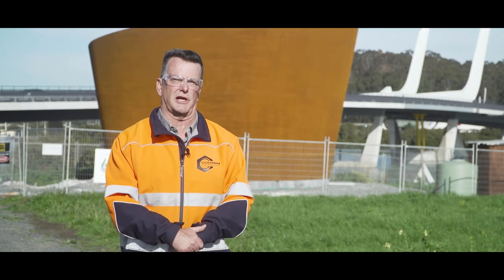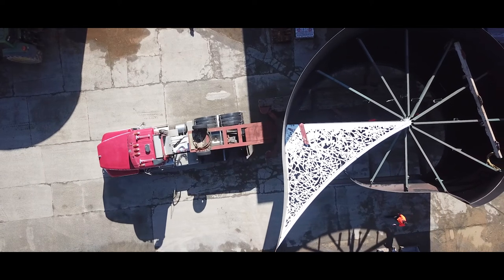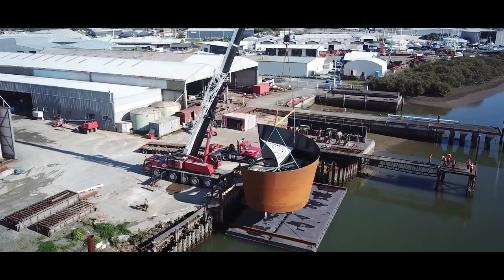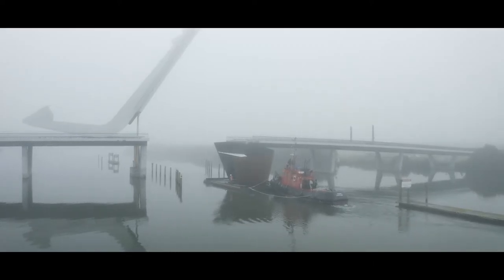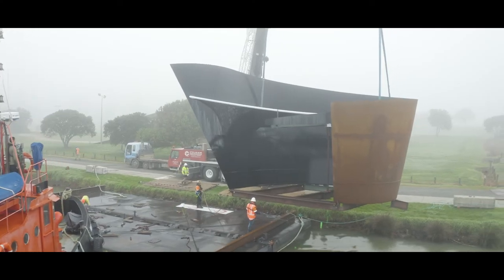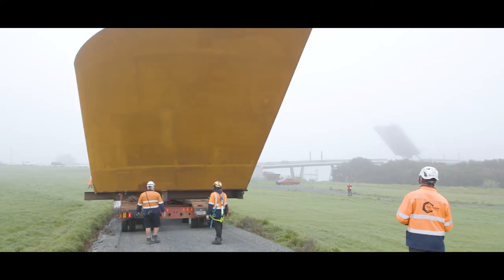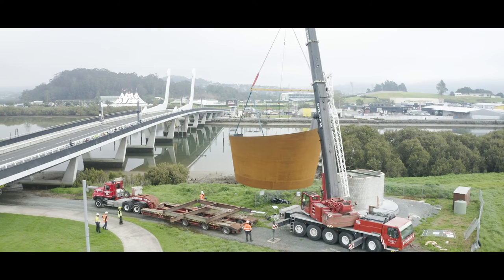One of the many challenges of this job was actually getting a structure of this nature to the site. We completely fabricated the structure in our Hewlett Street factory. We then had to lift it and place it onto two pontoons. We used a tugboat to push it up the river. We lifted it off the pontoons by the rowing club and then had to transport it on our heavy haulage trailer down the internal rally road. Then we lifted it off at the far end with a crane and put it in its final resting place.